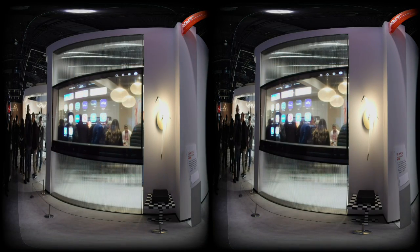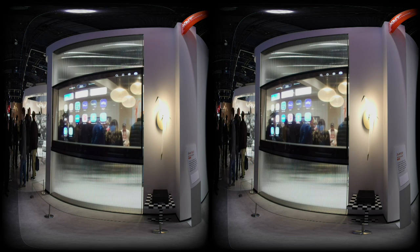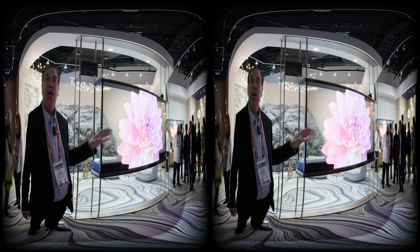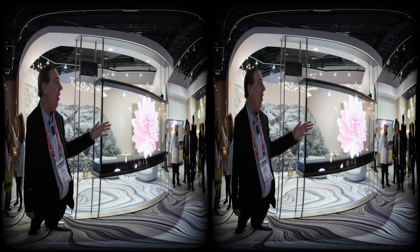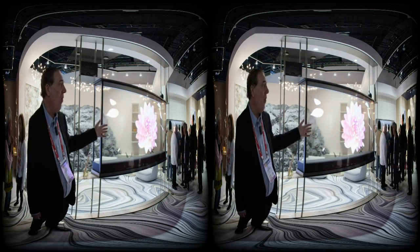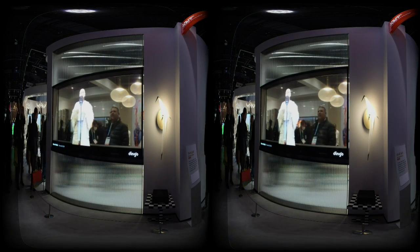One of the cool things also is that a truly transparent TV shouldn't have a whole bunch of cable boxes and other things. So we have a separate wireless box that goes with this. You plug all your components into that wireless box and it will, if you're within 30 feet, allow you to stream 4K 120 TV directly to this. It will be available at the end of the year and price has not been determined yet.